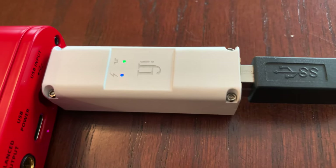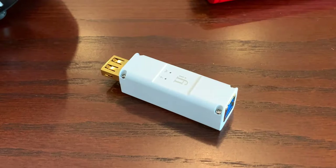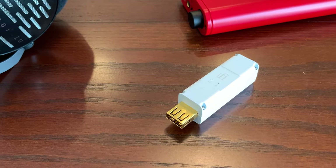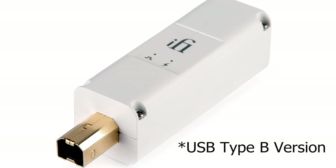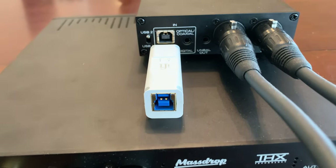Before I continue, I did want to mention that there are actually two models of the iPurifier 3. There's this model, which is a USB-A model. As you can see, the gold-plated USB-A connector there is going to actually plug into your portable DAC amp device. You'll want to get the USB-B version for desktop DAC amps — you would just plug it into the USB-B connector as you see right here on my DAC.